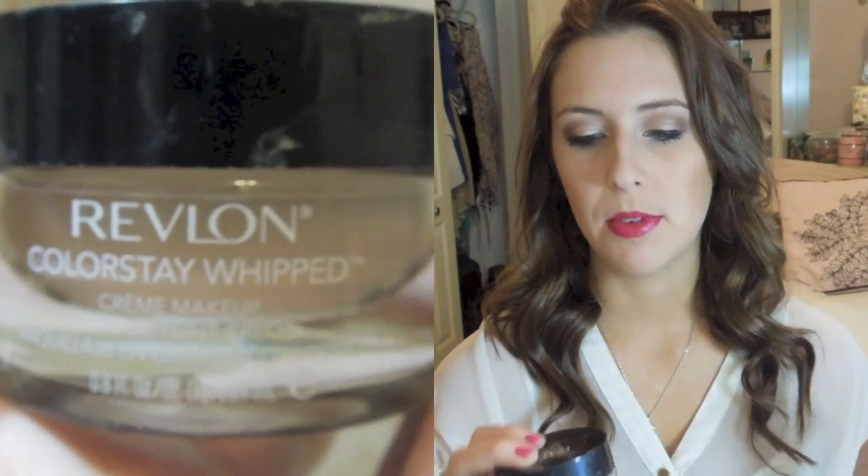I didn't get any of their powders, but I do have two of their foundations. This is the 24-Hour Revlon Colorstay Foundation that I talked about in my foundation best and worst video, and the other is the Revlon Colorstay Whipped Foundation, also a 24-hour foundation. This one comes with more product — this is one ounce and this is 0.8 of an ounce. The price comparisons will be down here when I look them up, but pretty much these both have pros and cons.